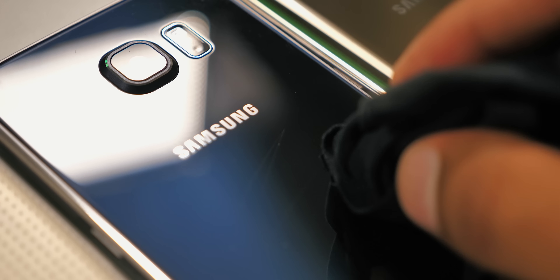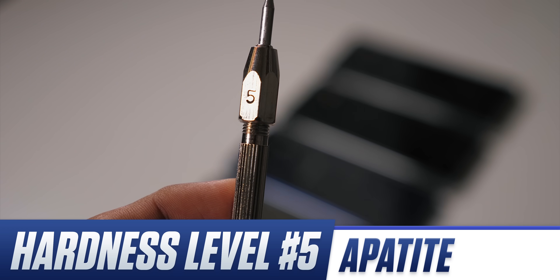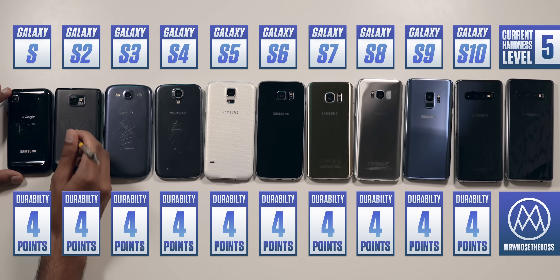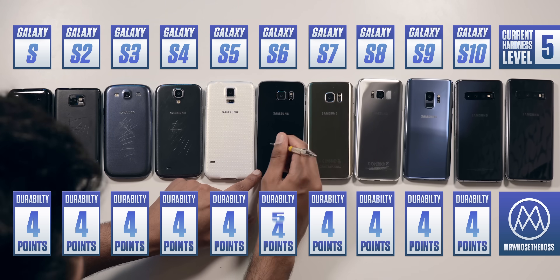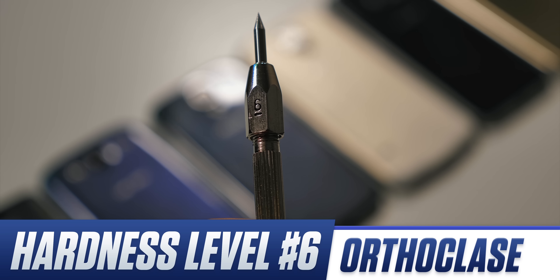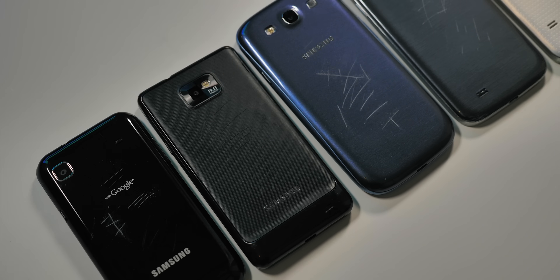Level 4 does leave a little bit of a mark on some of the glass devices, but nothing that can't be rubbed off. Number 5 is the unusually named Apatite, which manages to soar right through all the plastic phones with ease — I'm exerting very little effort — but still absolutely nothing on the glass phones. Level 6, Orthoclase, and I don't even need to tell you that the plastics definitely didn't enjoy this material.